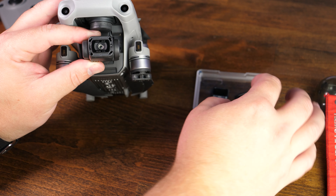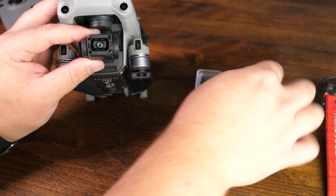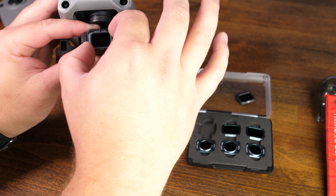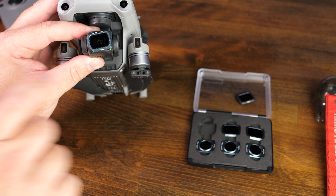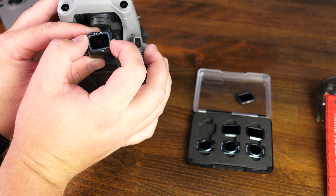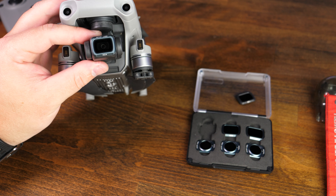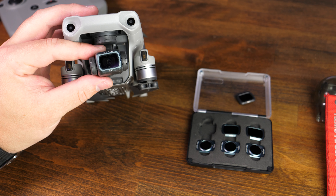To apply it, just reverse the steps. Make note of the larger sections that slim down, and you're gonna take the filter and do the reverse step. Go ahead and start it off just a few degrees — make sure it's resting on it like that. You can see that we're off just a few degrees, and then you're gonna rotate it clockwise until you feel a very similar snap, and you've successfully installed the filter on the Mavic Air 2.